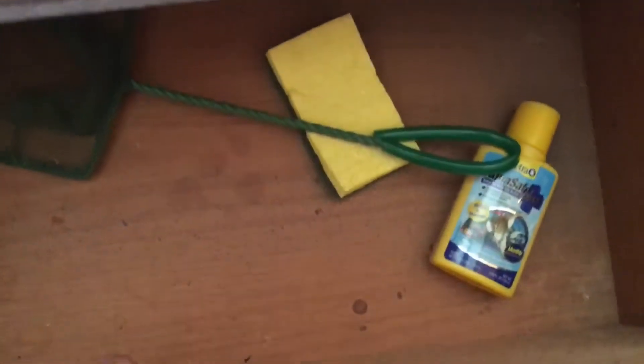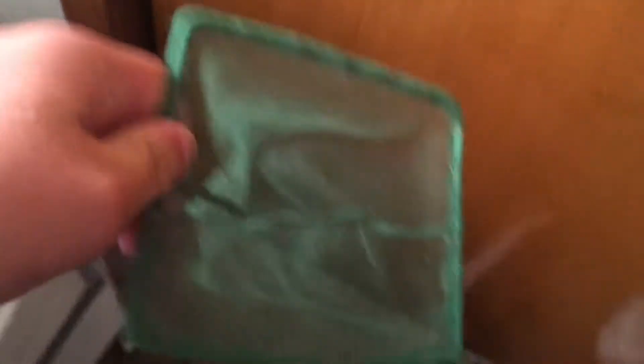We're gonna rinse the net — they haven't been using it for a while. Yesterday I used it to catch some minnows in the lake and it's all dirty. Look at that, there's trash all over it. But we're gonna rinse that and just get the fish in.